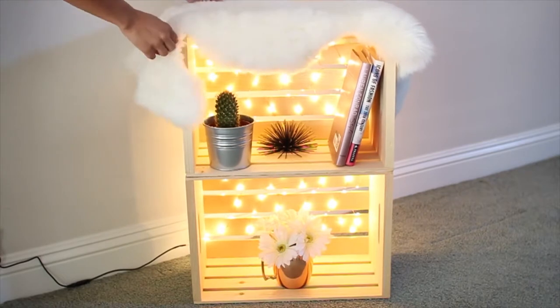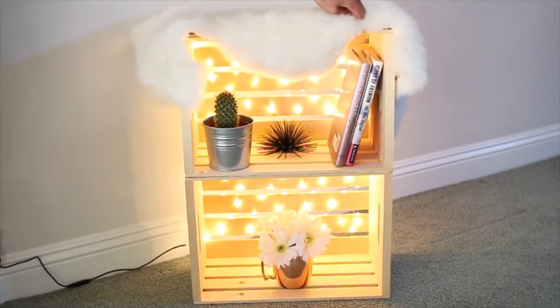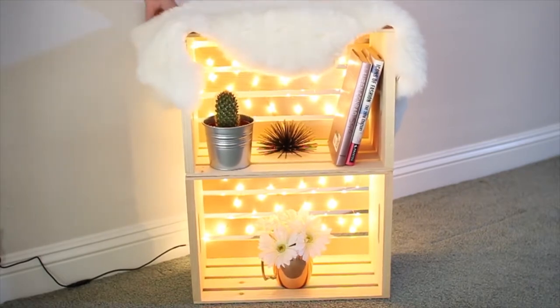What I did to make it match my room a little bit better is I added this really cute fur rug from Ikea. It's totally optional — you could also paint the crates to make them match your room. But I just kept them wood because it matches with the new theme of my room, and yeah, you're all finished.